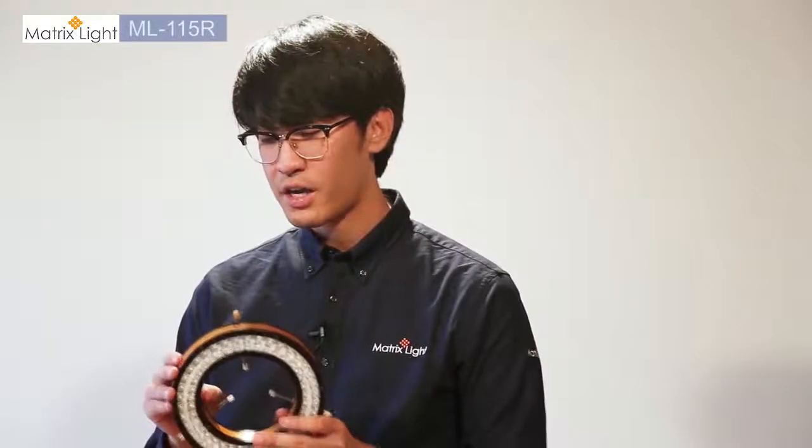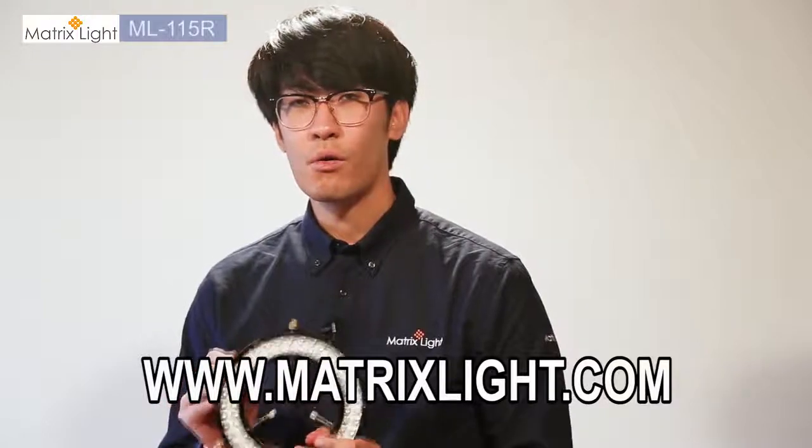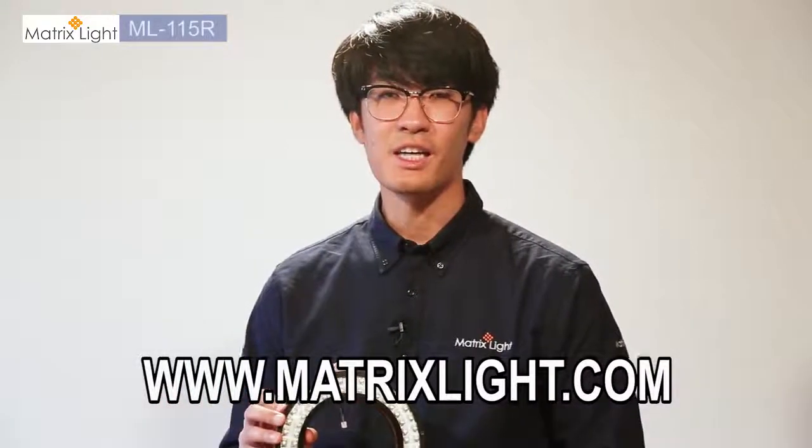If you have any more questions regarding the 115R or 115RC, please visit matrixlight.com.